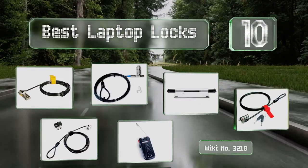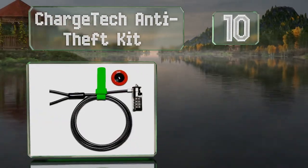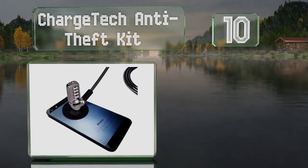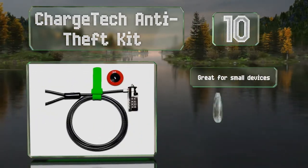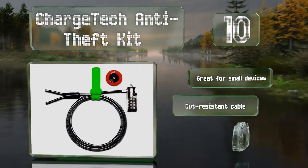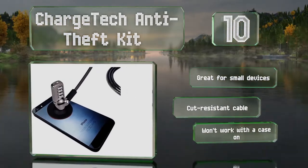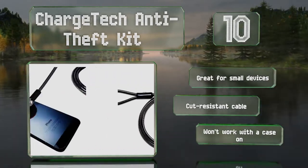Starting off our list at number 10, you can secure virtually anything with the ChargeTech Anti-Theft Kit. It uses a super strong 3M adhesive disc to permanently attach a lockable plate to any device, or secures to a security slot via its push-button 4-digit combination lock. It's great for small devices and comes with a cut-resistant cable. However, it won't work with a case on.